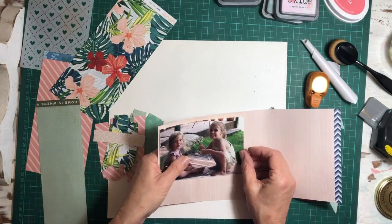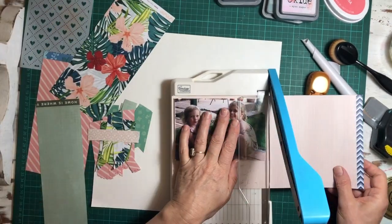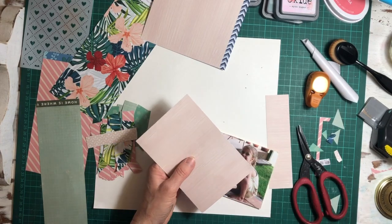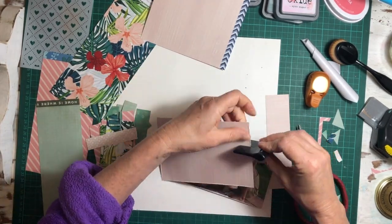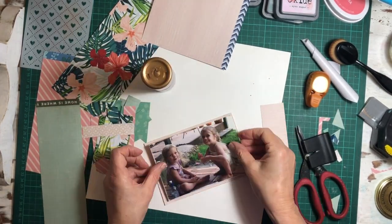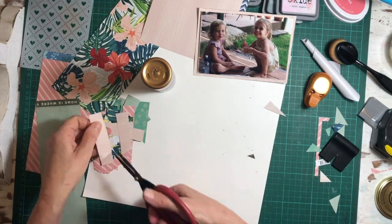I'm just matting my photo with this plain-ish looking paper and that just gives it a little bit more of an edge. I'm distressing the edge — I've already put some foam behind that so it's going to sit up a little bit.